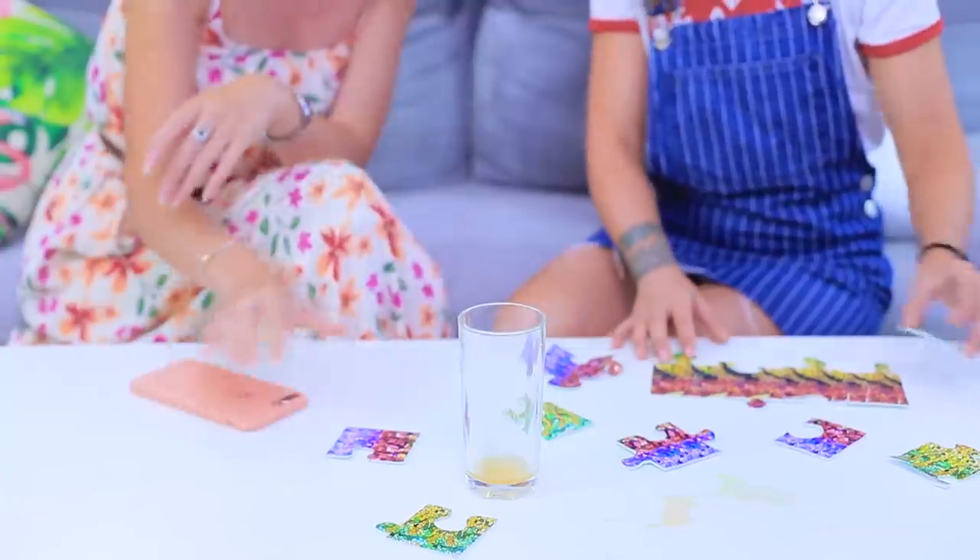I'm so clumsy — I spilled juice onto my puzzles again! That's a great idea! Let's make coasters out of puzzle pieces!